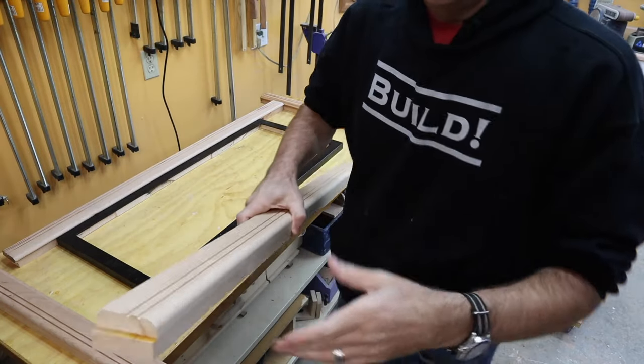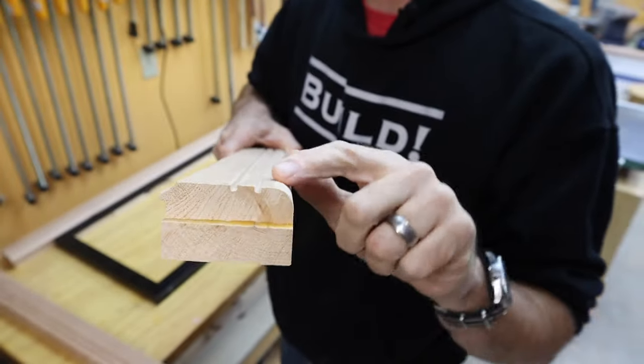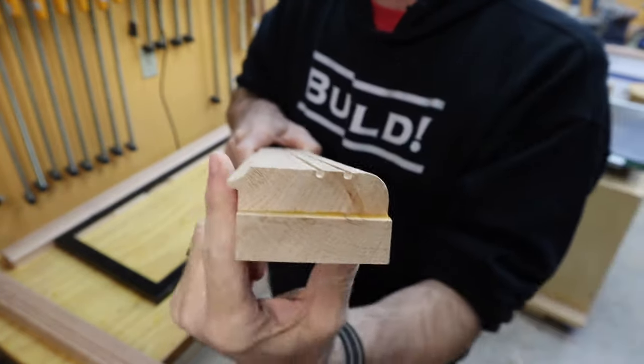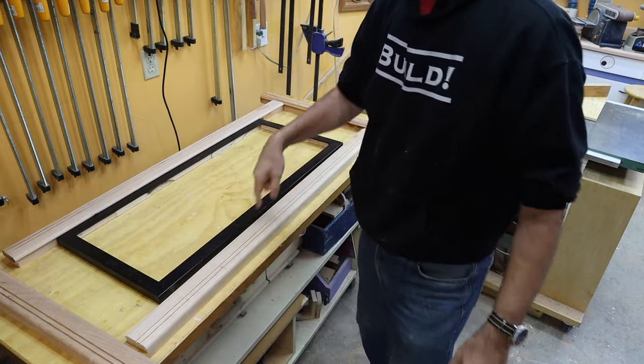Here's my frame stock — I've got my two dados, my round-over, my cove, and my rabbet. I've got enough to make the picture frame.